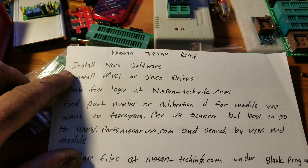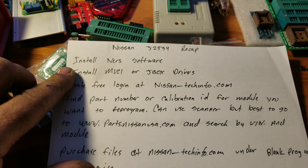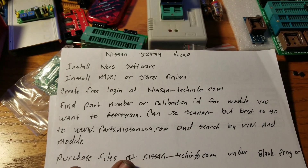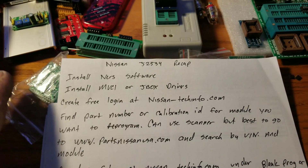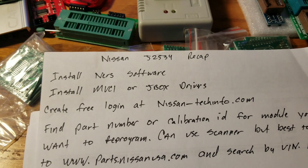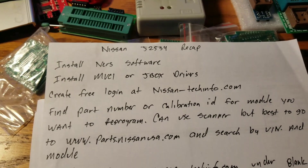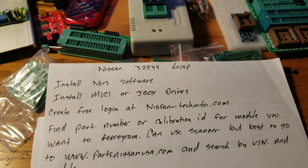Install the software, then install the drivers for your J-box or VCI if you haven't already. Plug it in — not into a car — and open the Nissan software just to see if it recognizes it, so you know it's all set up beforehand. Then go to NissanTechInfo.com — free registration, just put in your email and name — because you're going to need that account to get your calibration files.